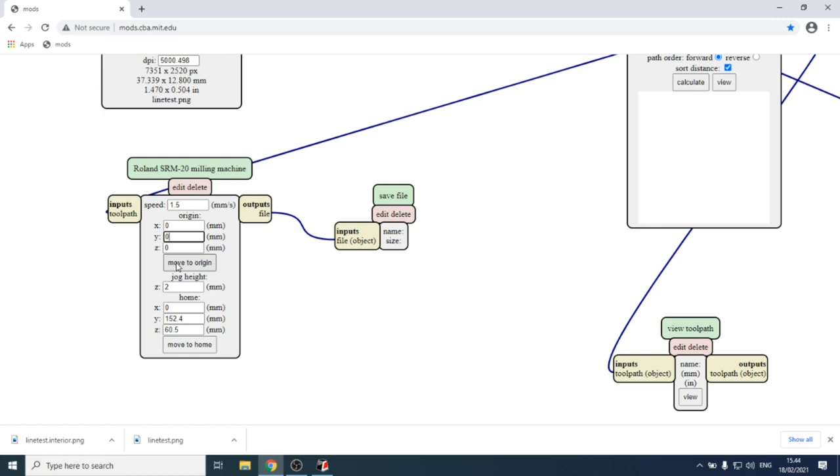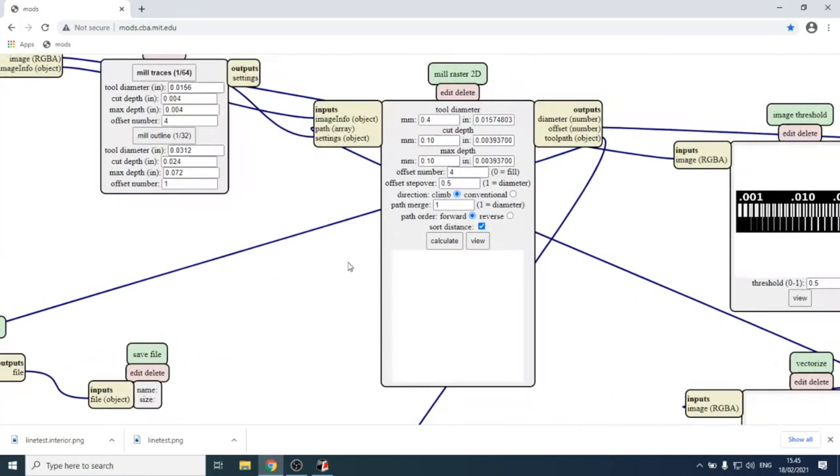Set the origin to 0, 0, 0 — that's where milling starts, and this should match the physical origin. The jog height is the height used for rapid moves between paths: when one path ends, the machine retracts to that height, travels to the next path start, and resumes. For home position, set X and Y to 0 and Z to 2 — the tool starts and ends there.